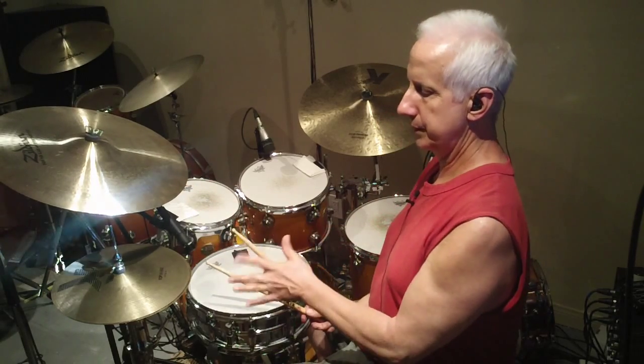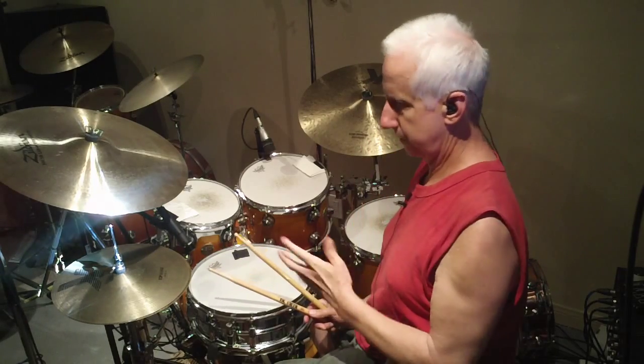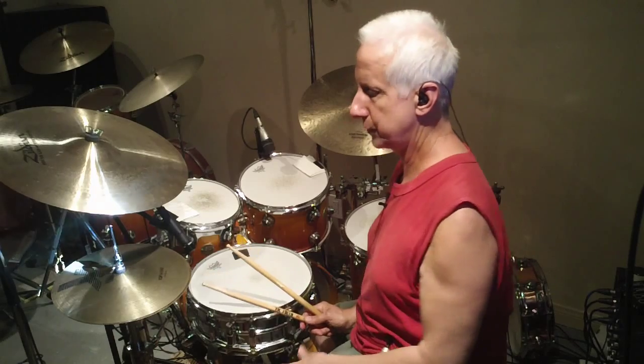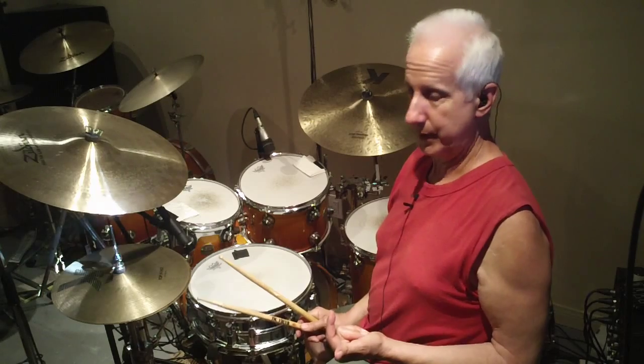I started leaving out some of the snare drum accents because that bop-bop can be a little too much. So sometimes I'll just play on the and of one. Then I started experimenting with it.